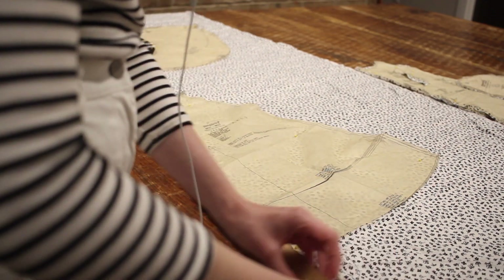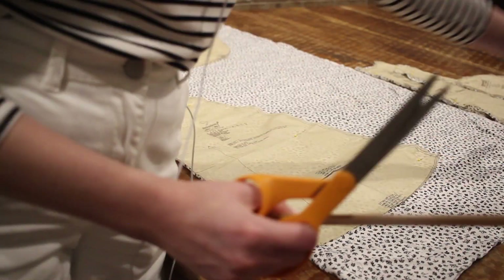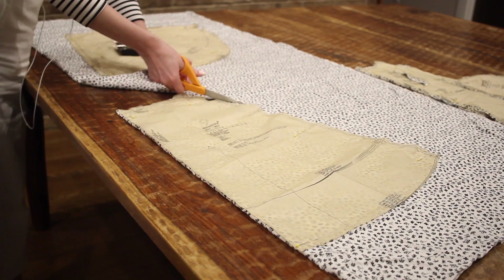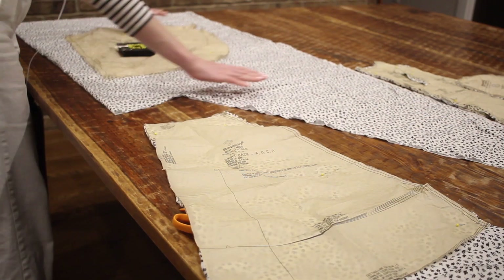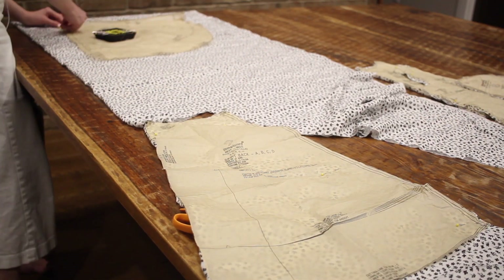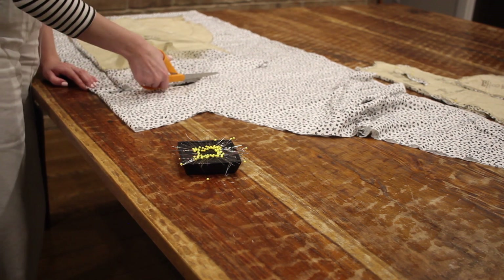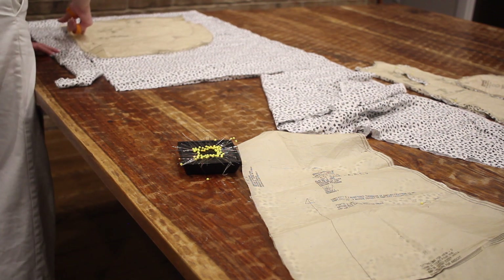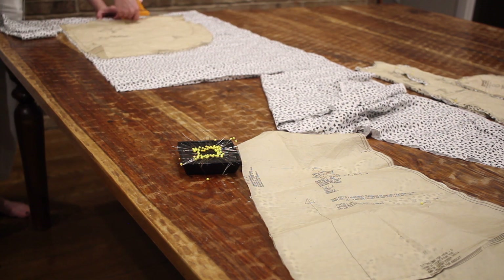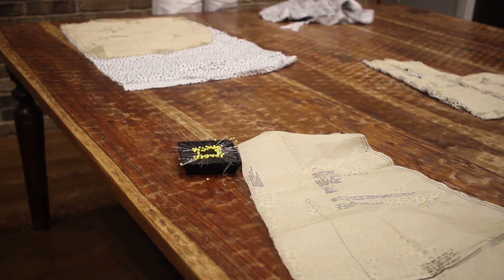I'm also going to make a couple of alterations to the skirt. First, I'm lengthening the skirt back to measure 30 inches all the way around — that's just the length I want my dress to be. Then for the front piece, it has a curve that I want to take away, so I'll use my back piece to get the 30-inch measurement and then cut the front edge straight down instead of cutting a curve, creating more of a rectangle than a curved effect.